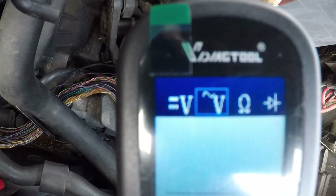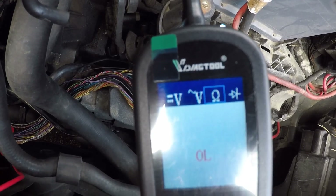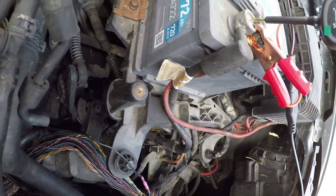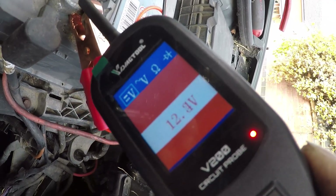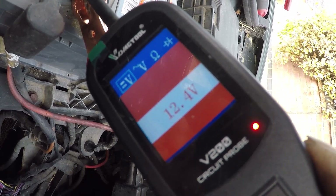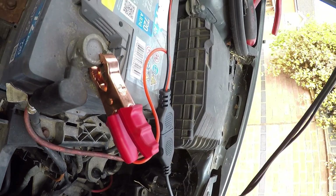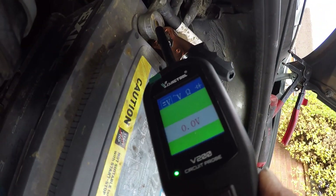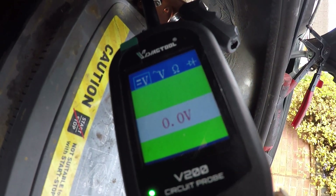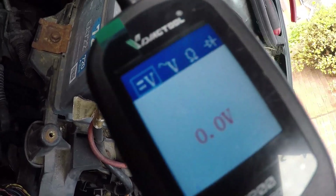Basically it's got four modes and you just cycle through them with the red button. So that's DC volts — if I put the probe on the positive terminal of the battery, it shows you 12.4 volts and you get a little red LED. If you've got good battery voltage at 12 volts, and then on the earth terminal of the battery you get a green LED.